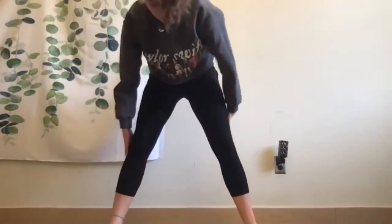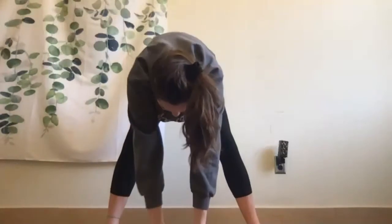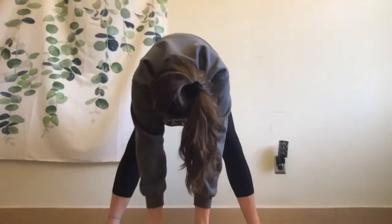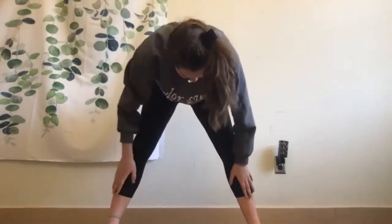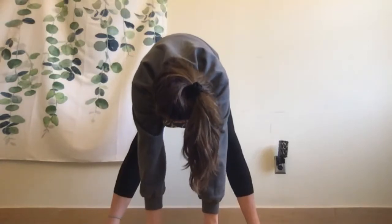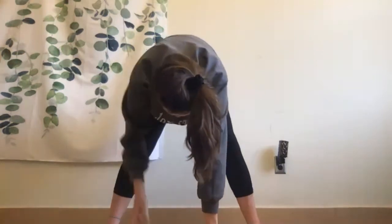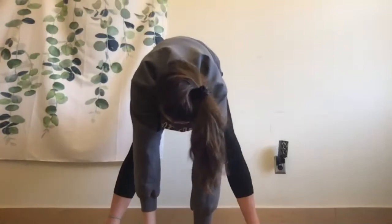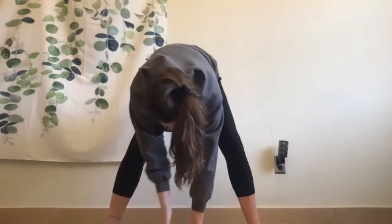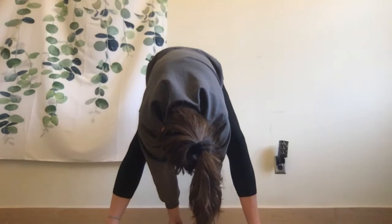Now stop swinging and see if you can touch the floor. If you can, hold it and do a bit of a stretch. If you can't quite touch the floor, try touching your knees or shins — that's totally okay. You should feel a stretch in your legs. If you're not feeling it when touching the floor, walk your hands backwards a little bit behind you for extra stretch.